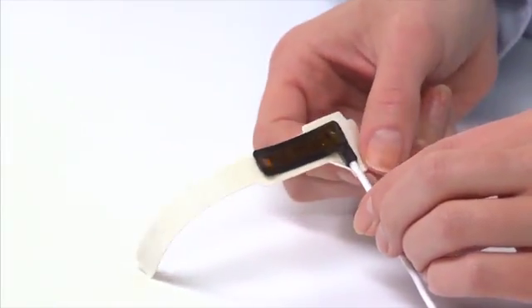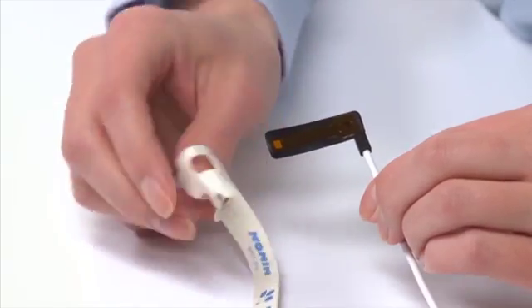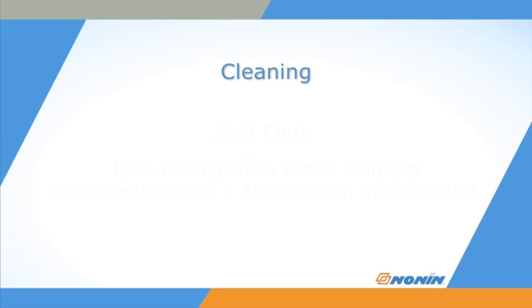Remove the Flex sensor from the FlexiWrap and discard the wrap. The Flex sensor can be cleaned for use with a different patient.